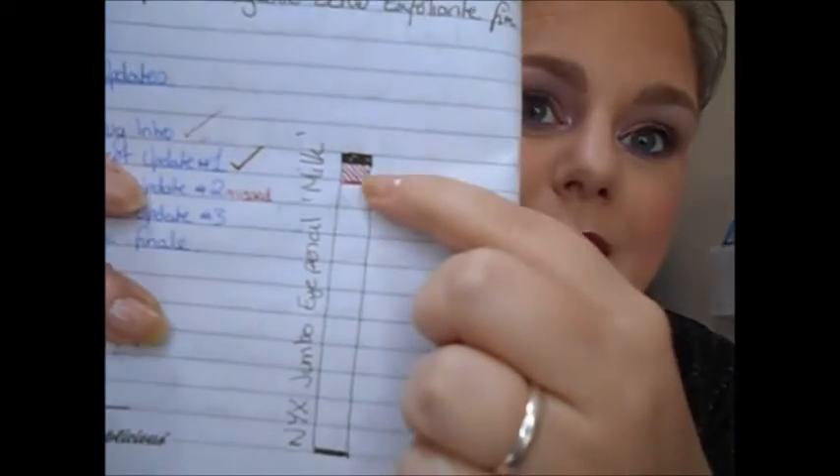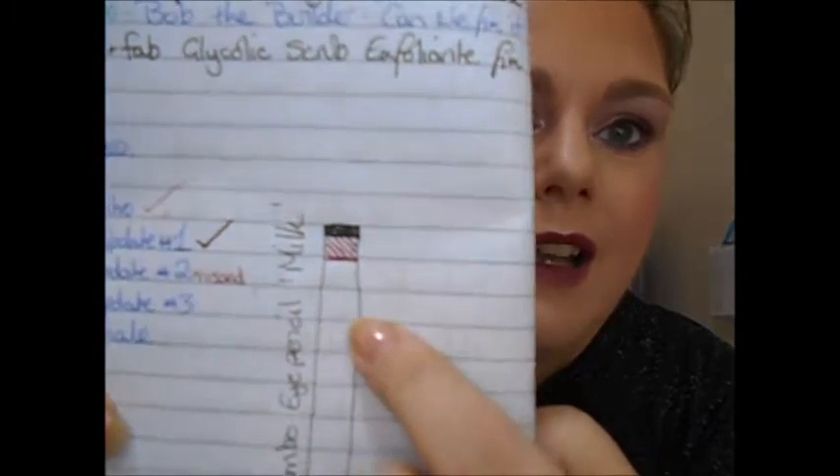The next item is my NYX Jumbo Eye Pencil. My goal is to get down to the word NYX. I use this as a base for my eyeshadow today, just because it does make the colour pop a little bit more and more true to colour. The progress I've had is about just short of a centimetre of use, so I'm pretty happy with that. The main goal is to get down to the word NYX, and I'm pretty close to that. If I continue to use it as much as I have been recently, I'm going to be close to hitting it.